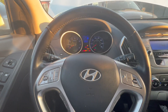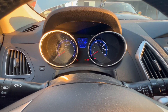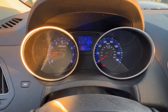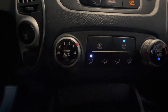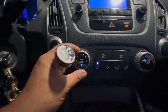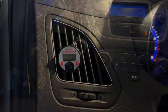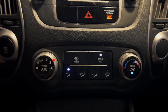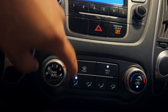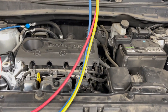2011 Hyundai Tucson is in the shop because the AC doesn't work. We're going to check it out — there's also a check engine light concern. The AC is on max, recirculation, full cold, blowing to the face, and it's putting out hot air. So let's go check if the compressor is engaging and take it from there.